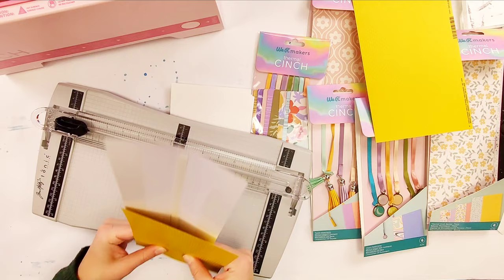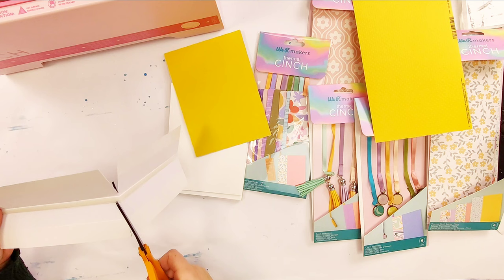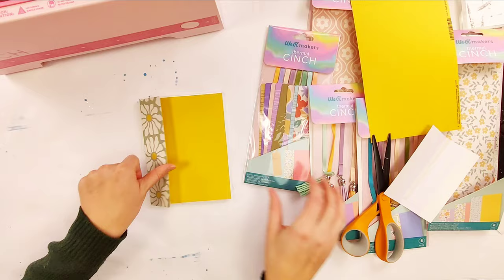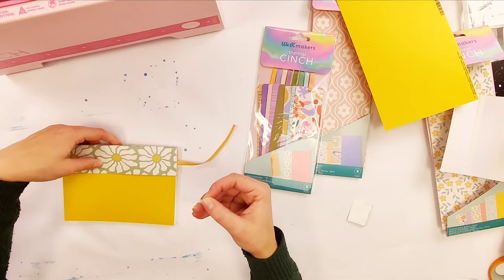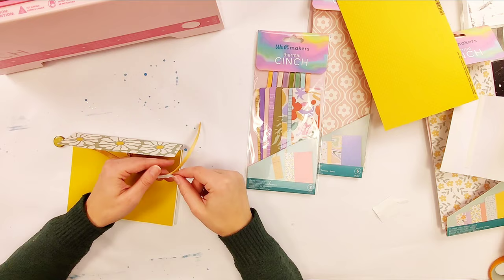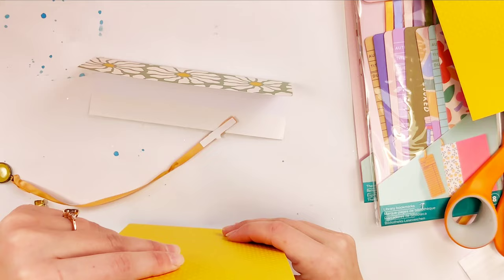I'm starting out by making a mini version of a book — this isn't going to be my final one, but it's always a good idea when you're using a new tool to do a test one and see what you can do better on your final. These binding spines are so cute. I'm using this green floral one, and then I grabbed some yellow basil cardstock for the covers, matching it with a cute ribbon bookmark. I'm using some mixed media paper for this notebook — the instructions say it will fit 50 pieces of copy paper or 25 pieces of cardstock, so I put 25 pieces of mixed media paper in and it fit just right. I'm adding the bookmark there.